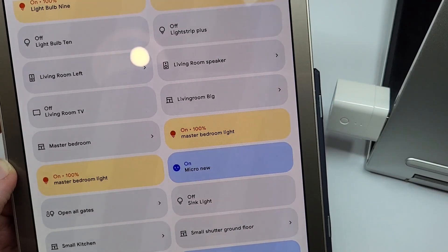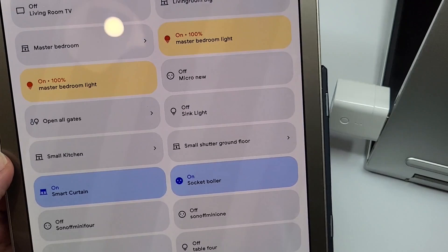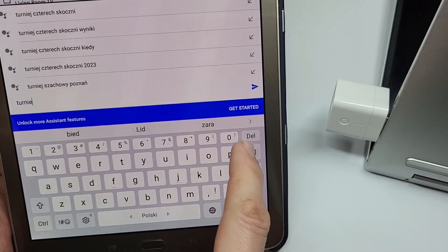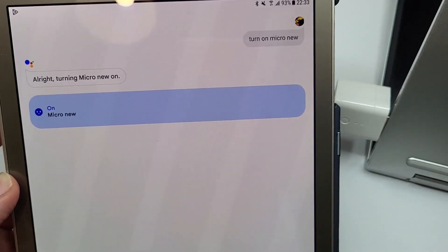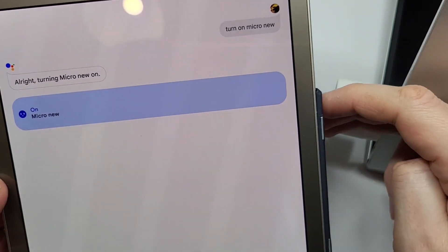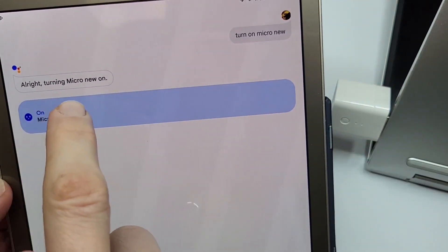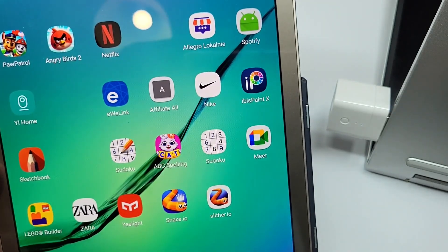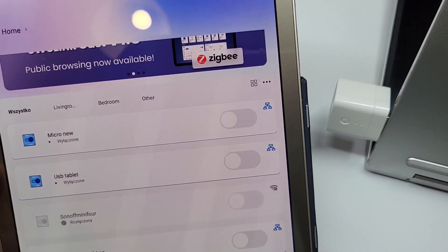I can see the light turn on and I can turn it off. I'll type the message rather than speaking, to show what you'd say to Google Assistant. I type 'Turn on Micro New' – and it responds: 'Turning Micro New on,' and Micro New is on. I can see the light is on, and if I tap it, it turns off. Google Assistant integration is very easy.